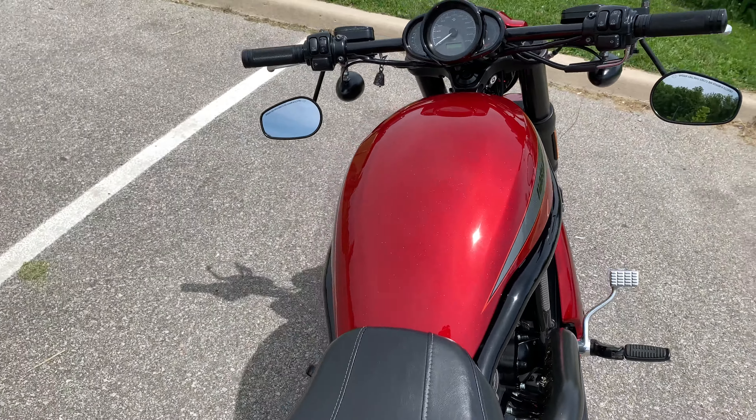This also has extended rear pegs for the passenger. I've also installed Avon 250s at the back and an Avon 19-inch in the front — that's the standard size. The rear is an Avon Cobra Chrome 250. From what I've read online, it actually looks bigger than a Metzeler 260. So if you're getting into that debate, my recommendation would be the Avon 250 — it rides smooth, rides perfect, no complaints.